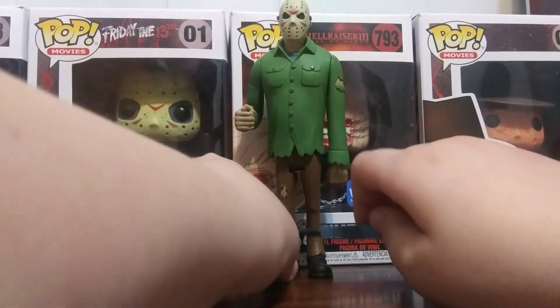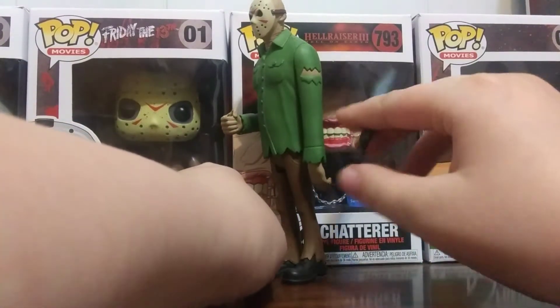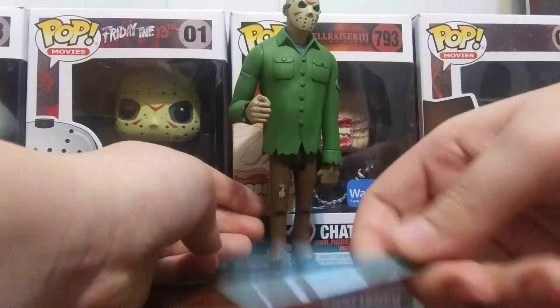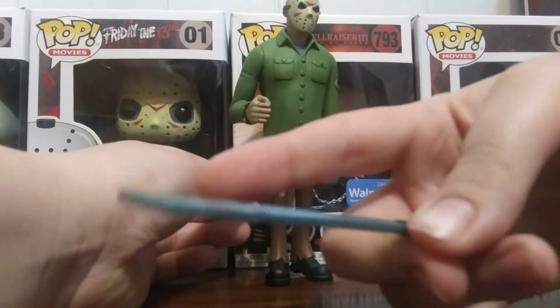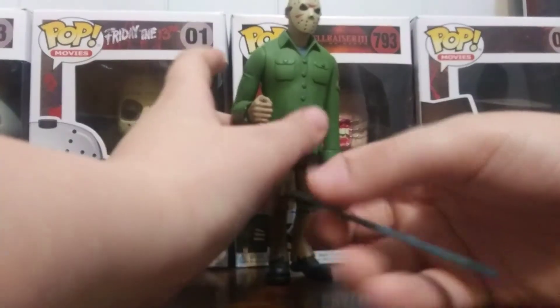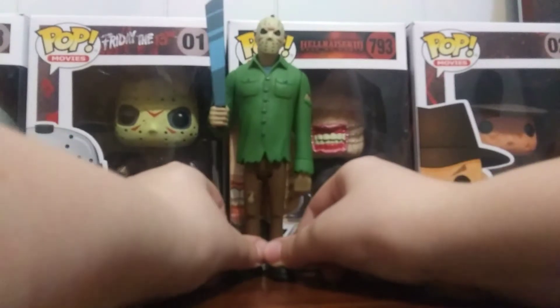Today's review will be on the Nefka Toonie Terrors Series 1, Jason Voorhees. He comes with a machete. It's very basic with the paint, but I love the shining on it. He only has one hand, so you just gotta put it in, turn it that way, and boom — you have Jason.